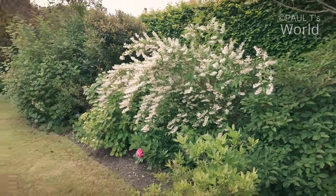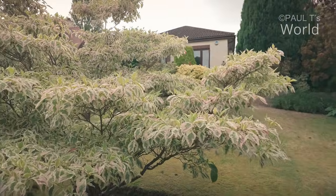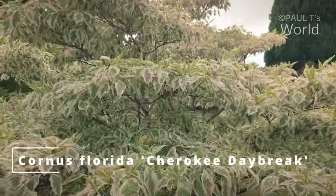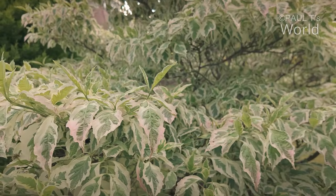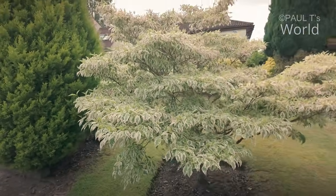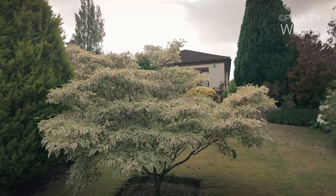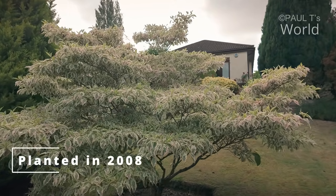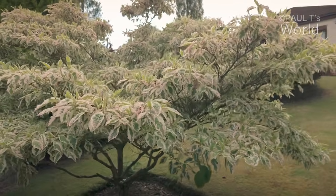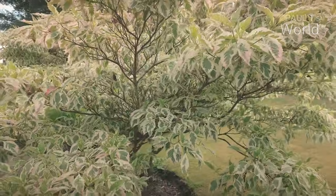We'll make our way up the garden just past the Cherokee. It's just starting to get those little tinges of red around the leaves and it's really putting on some growth. I was a little unsure to begin with about putting a large tree shrub in the middle of the lawn, but I think it works. It really breaks up the garden and makes it look less like a football pitch.